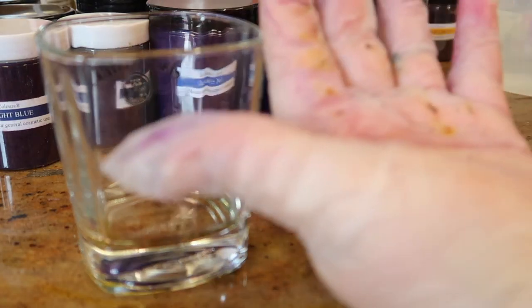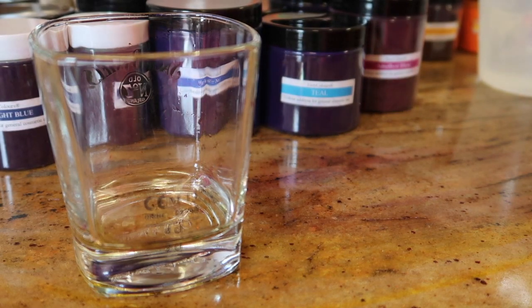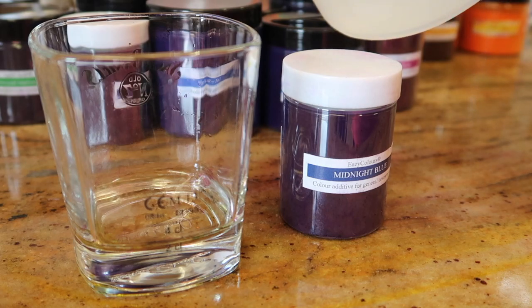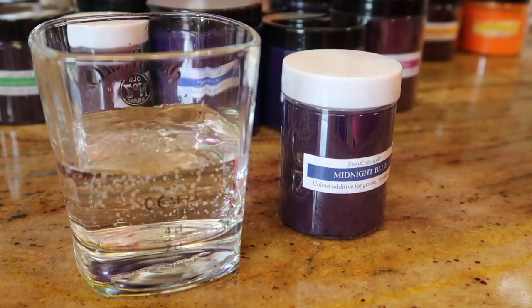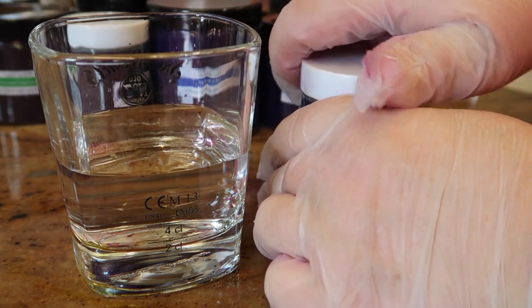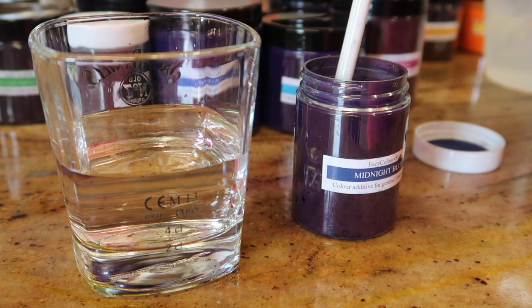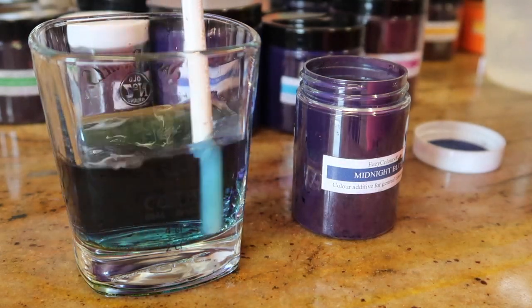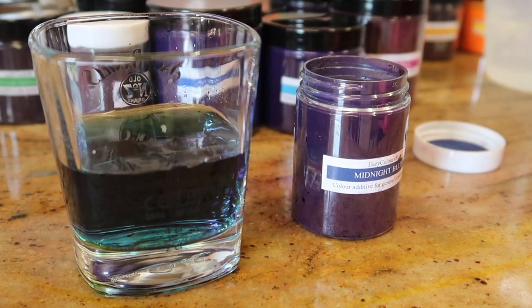Look at that, it's just crazy. Next we're going to try the midnight blue. Oh, it is - that's the blue I was looking for.